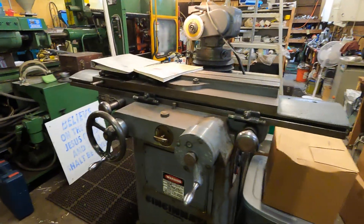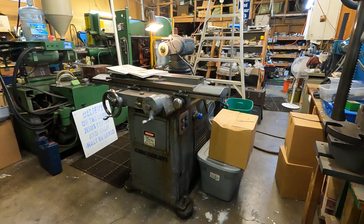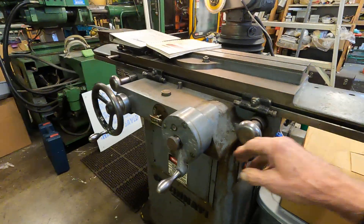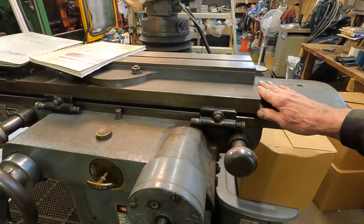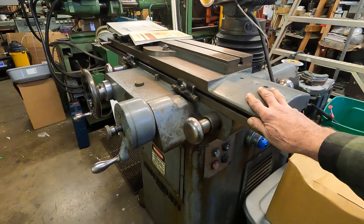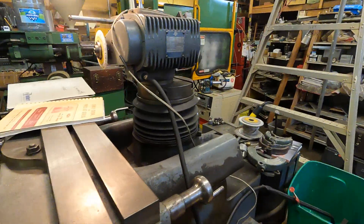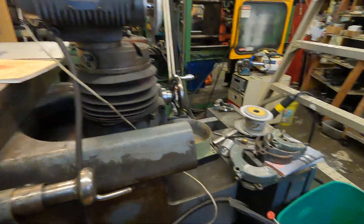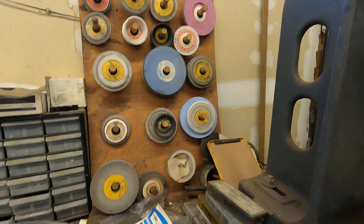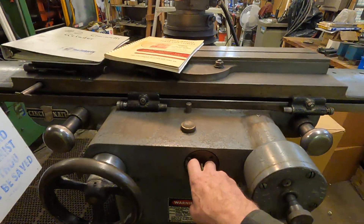Here is a tool and cutter grinder — a Cincinnati No. 2, probably 60s or 70s vintage. This is the heavier style; they kind of made them lighter after this. The table on this glides like you want it to — it's just beautiful, there's no hitches in it. Let's fire it up. Of course there's no wheel guards on it — it's a tool and cutter grinder — but it comes with wheel guards and lots of wheels. He's asking $1,750 for this and he'll take offers.